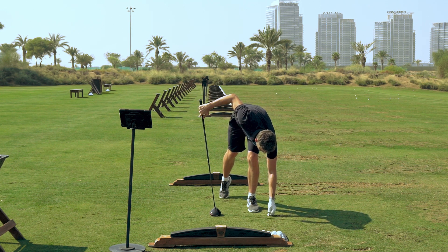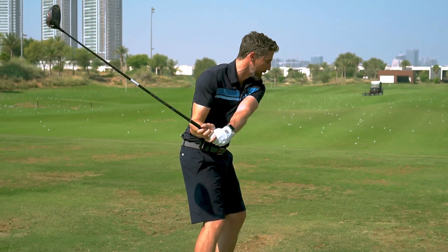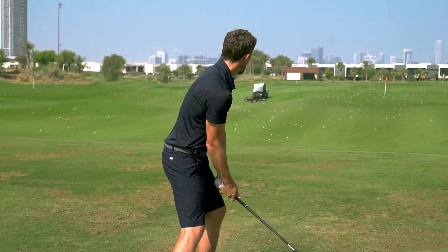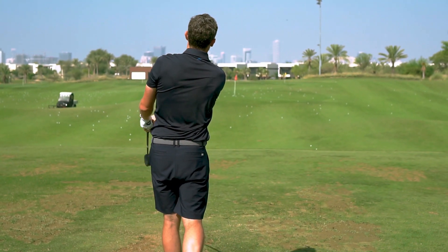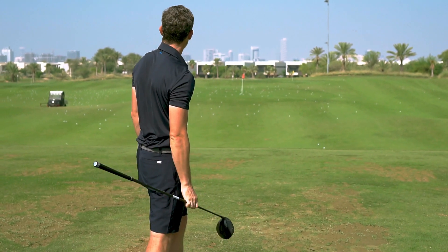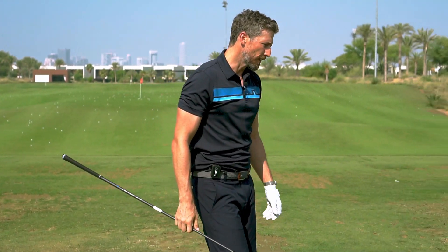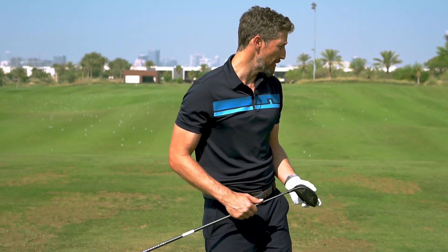One final one — let's try to get this out of the middle and produce something that goes down the middle of the fairway. And you know what, I can't say too much wrong about that one — just down the left side of the fairway.